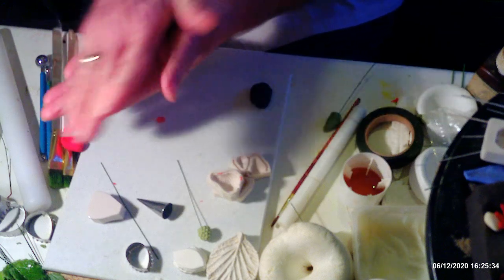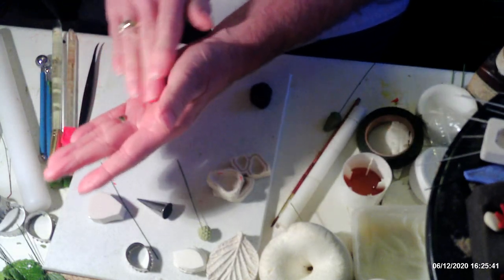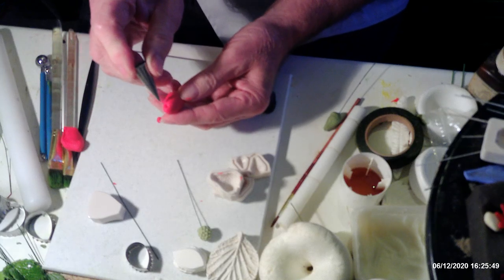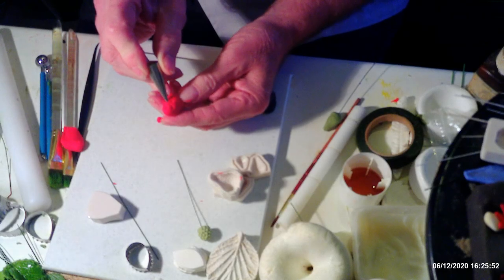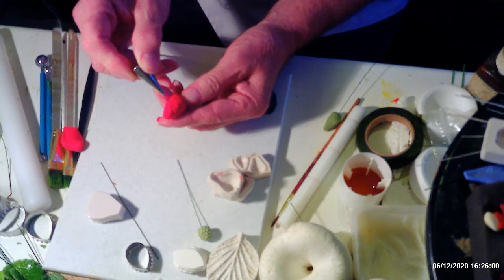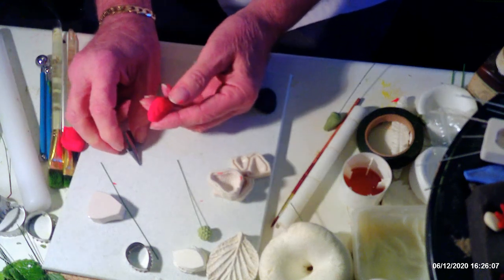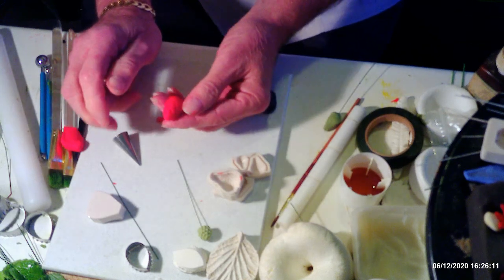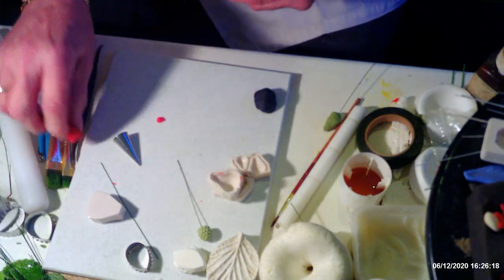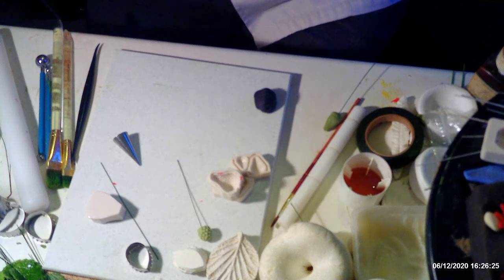To make a strawberry without the mold, do the same thing — put your wire in and roll it into a cone. Then get a number two PME nozzle and just go into it to make your indentations all over. You could color those in if you wanted to, but I find that's a bit of a waste of time — the strawberries look fine without it. Whichever way you do it, set it to dry on your pad.